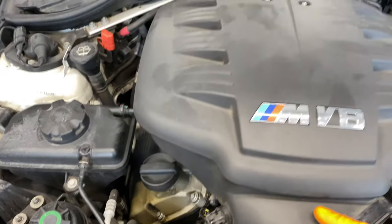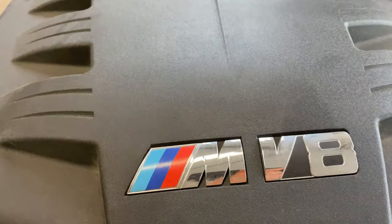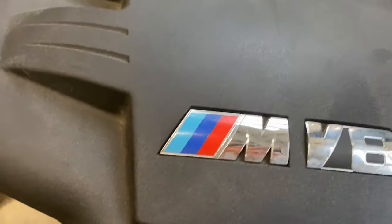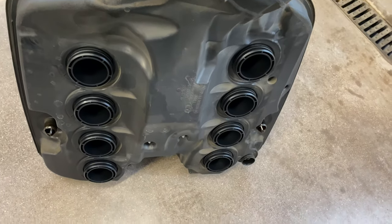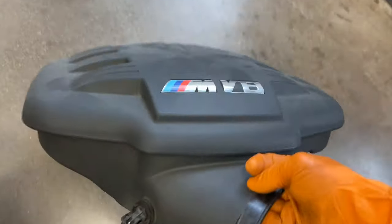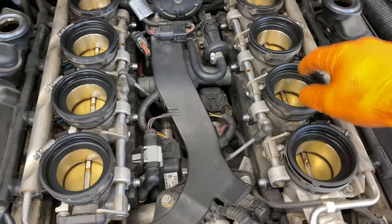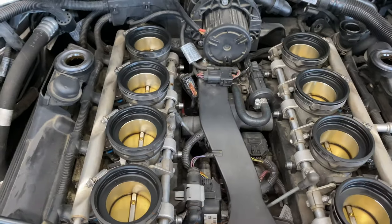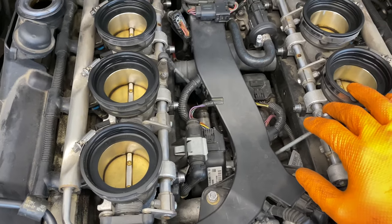Now we can take this out. That's what she looks like, folks — that is the upper intake plenum, as we would say. Now you've got the heart of the engine — all the ITBs, individual throttle bodies.